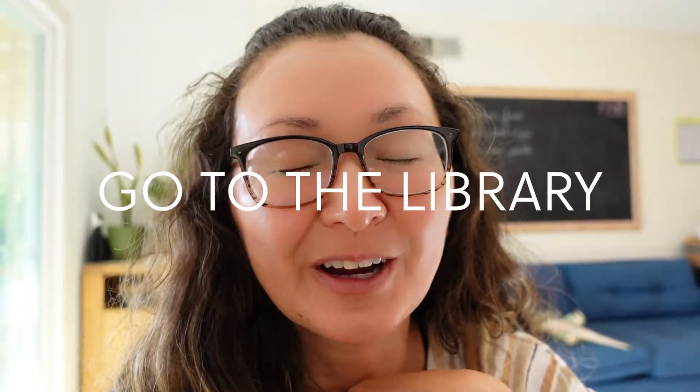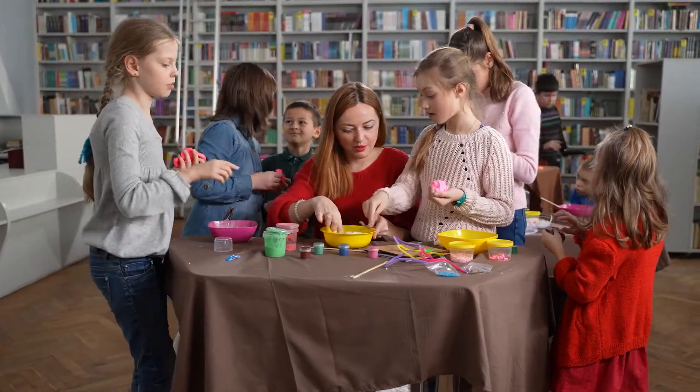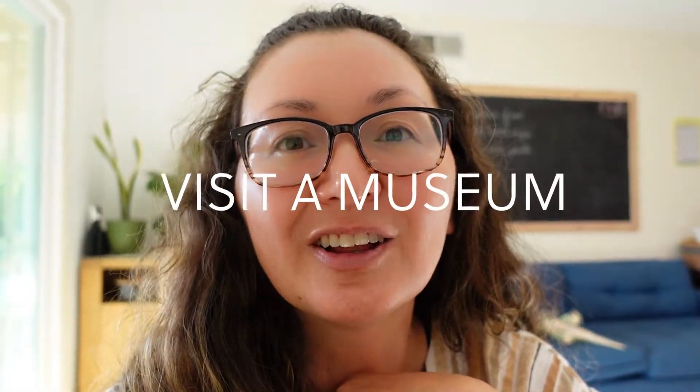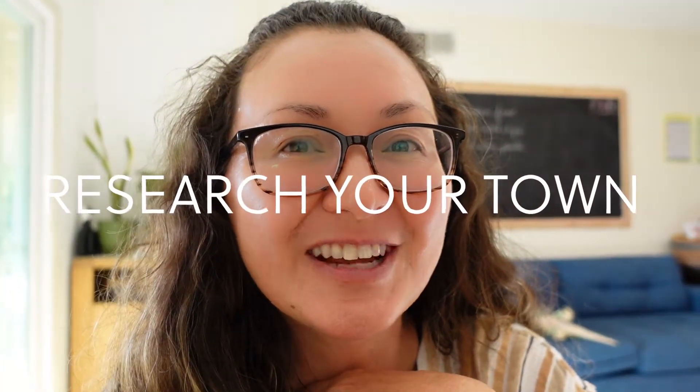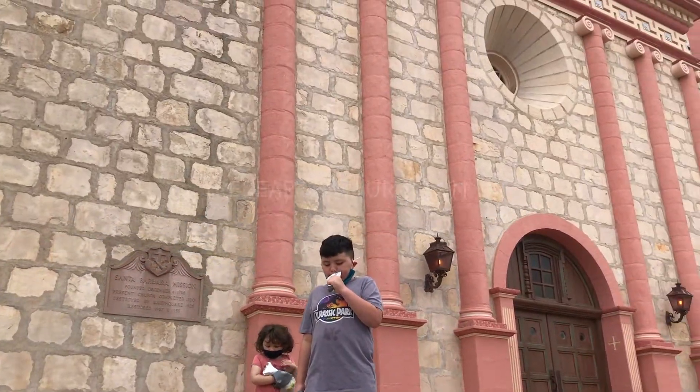Go check out your local library — they often have fun summer activities. Visit a local museum or gallery.